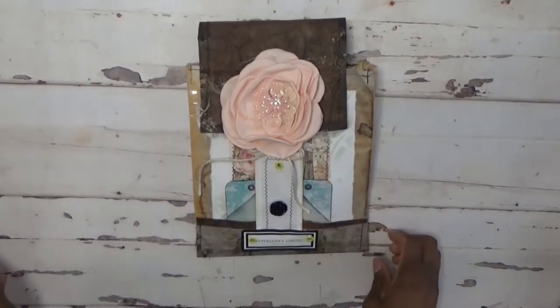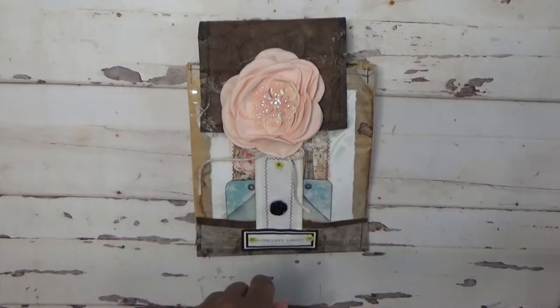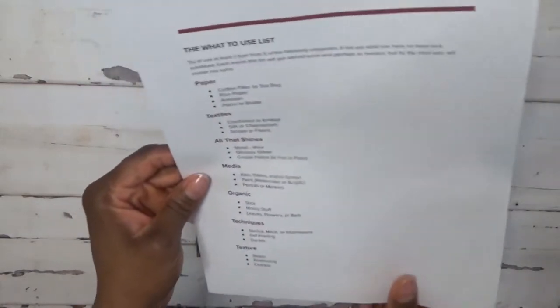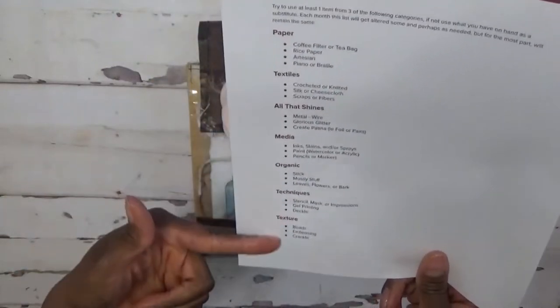Hi, this is Sonya with Artsy Solutions and welcome to the February According to Me Makers Creative Collab. Participants of this collaboration were instructed to create some things, and we were given a list of things to choose from. We had to choose at least one item from three of the following categories.